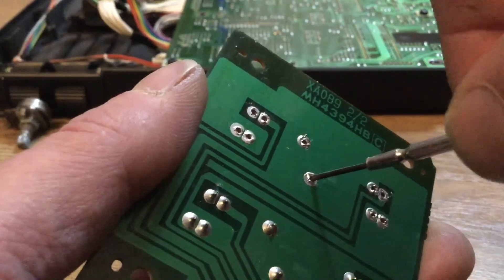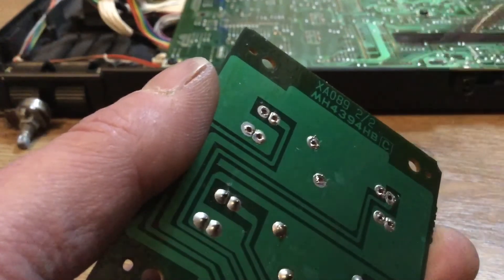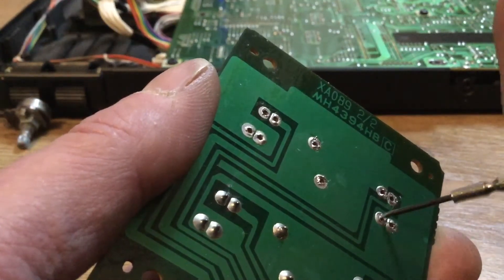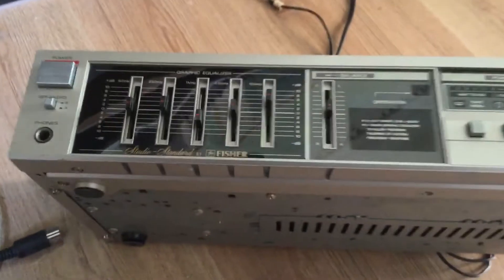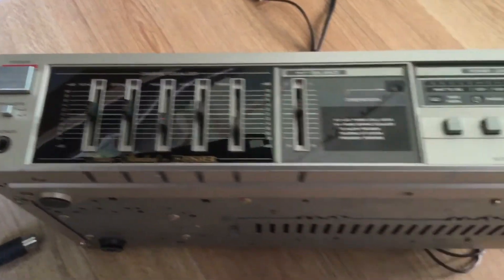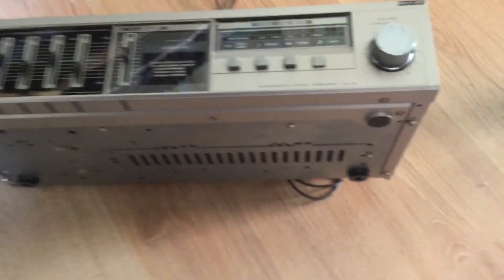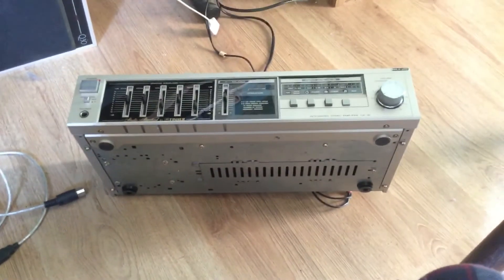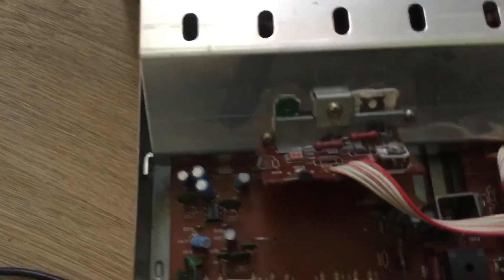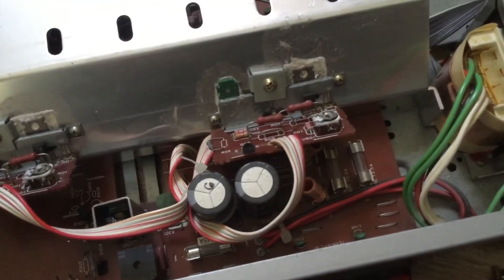I'm just going to open up those holes there with a screwdriver to make sure I can get that back in. So anyway, that was all soldered back together. Let's have a look at the next item: this £11 vintage amplifier I bought knowing it had a faulty potentiometer. Look out for Made in Japan electronics if you're looking for vintage stuff — I don't think they make them like this anymore, certainly not for £11.